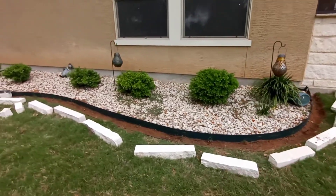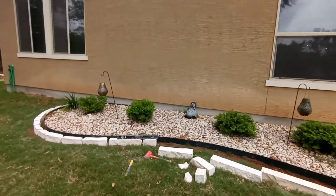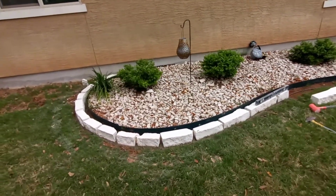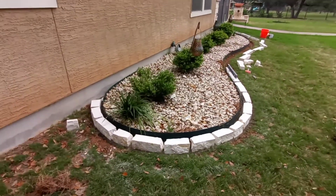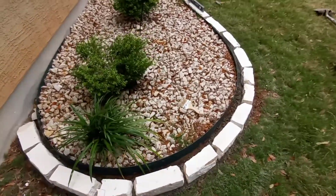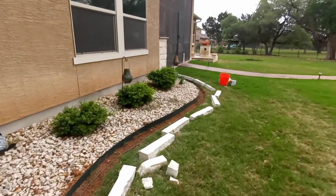Chop block edging for the flower bed, got the nice carriers, water feature back there.